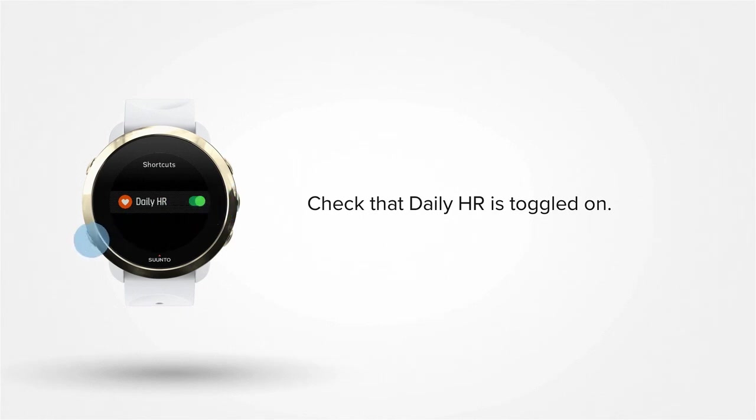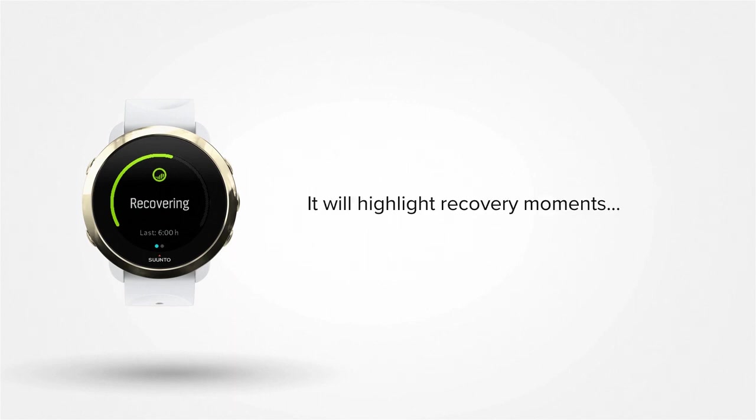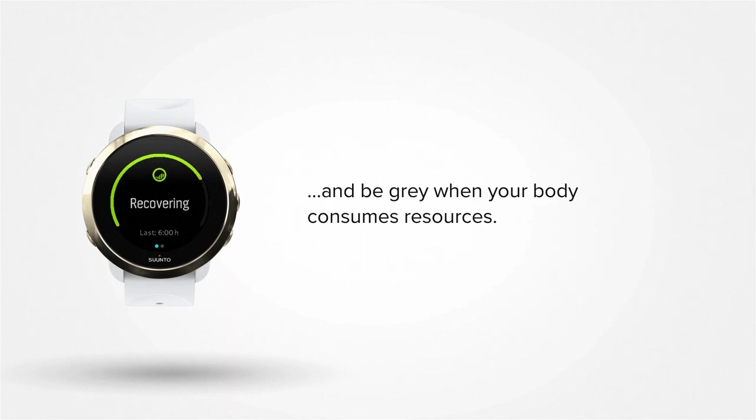Now go back by pressing the lower left button. The ring around the stress and recovery display indicates your overall resource level. The ring will highlight recovery moments and will be grey when your body consumes resources.